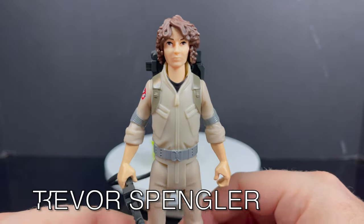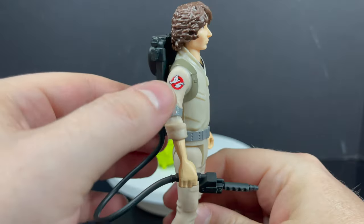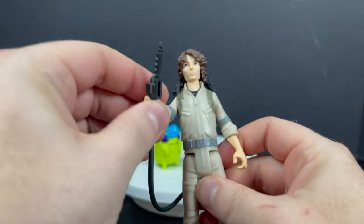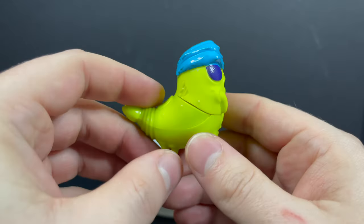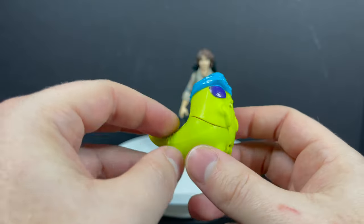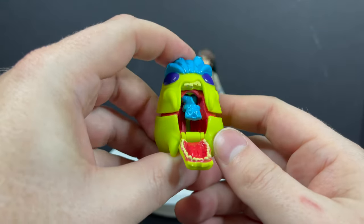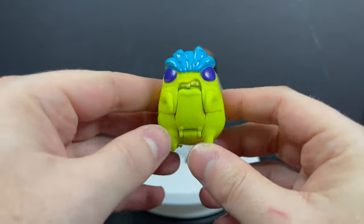With Trevor, I'm not going to go over the articulation for every single one of these figures — you get it by now. Five POA, and Trevor is no different. The head sculpt on Trevor is okay. Oddly enough, he has just a little bit more feminine features going on — he almost looks like Sigourney Weaver a little bit, just saying. The ghost, though, all day — this thing is rad. It's like a little shrimp-cockroach-bug thing. It's actually pretty cool. Push the button and it's got a little face for the tongue. These ghosts are very cool — almost more Extreme Ghostbusters than classic Kenner.